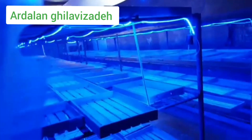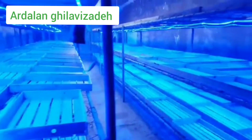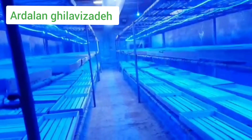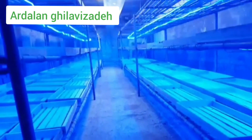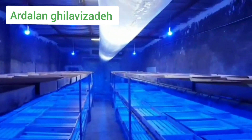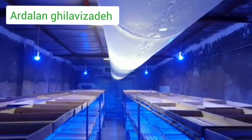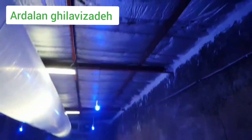For growing saffron indoors, an insulated building is needed. Equipping the building varies according to its size. The roof of our building is insulated by fiberglass. We installed windows at the beginning and at the end of the building to provide the required light.